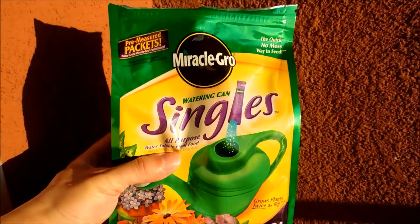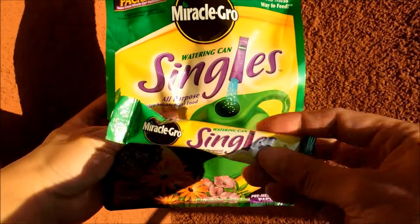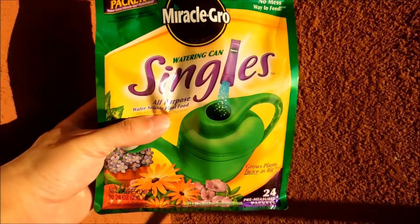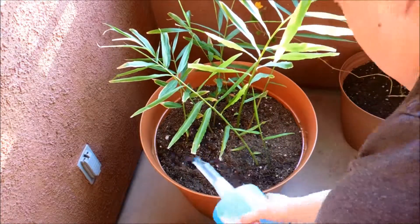I bought these a while ago — this is just for normal boosting of vegetative growth. Just add one of these to a gallon of water. It's currently day 154 of this ginger germination experiment.